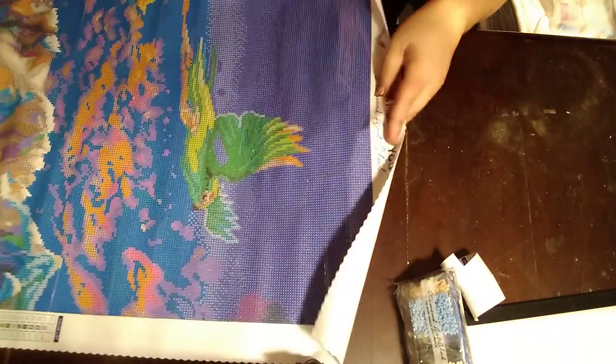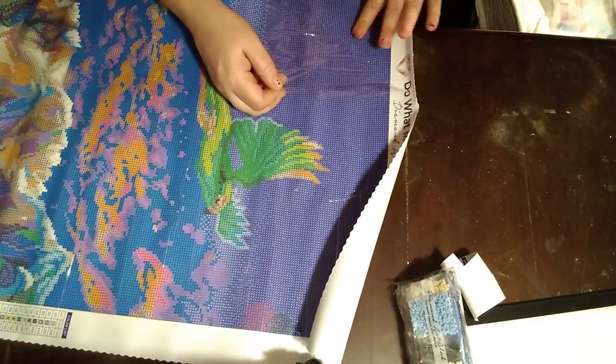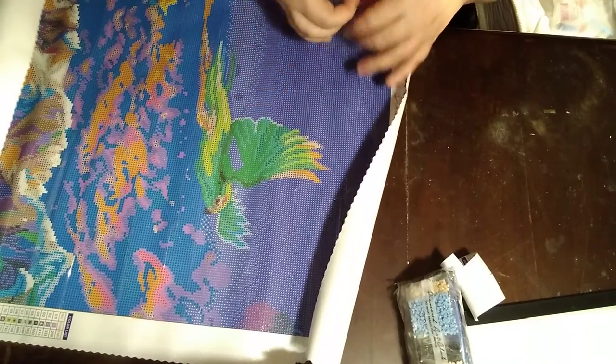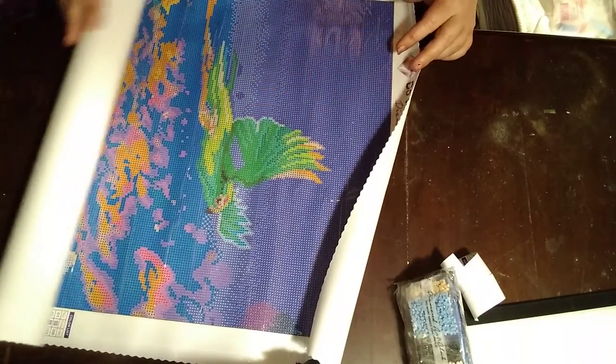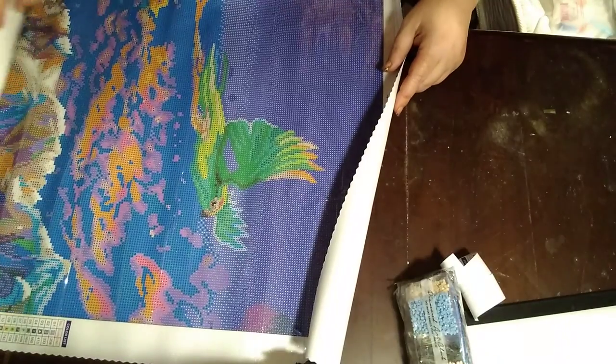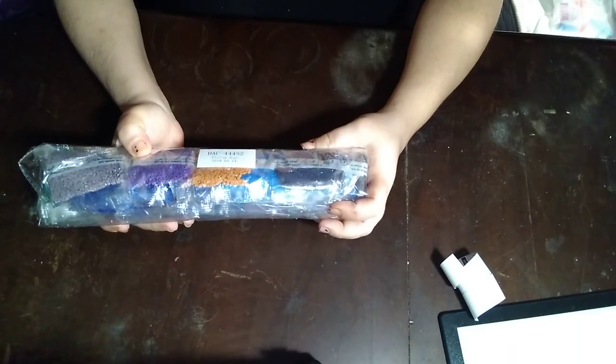My camera's not wanting to focus — it's my phone, y'all, I'm sorry. And the usual wonderful sticky canvas. I left a fingerprint on my painting — you know we gotta do it! So what do y'all think of that one? I love it. Beautiful drills — they're DAC drills, so of course they're gonna be beautiful.